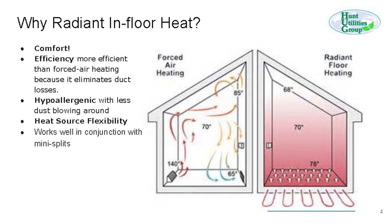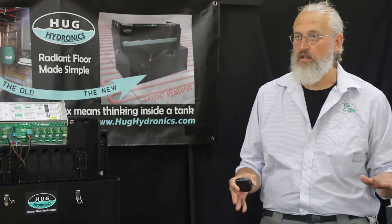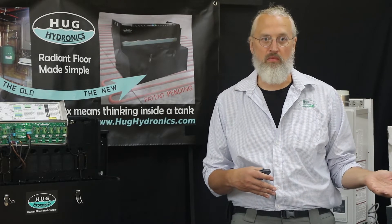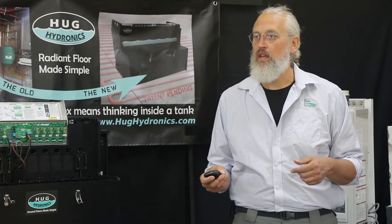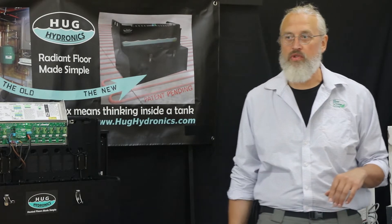Heat source flexibility is another benefit — anything that can heat water can be used to move that water through the floor. When doing in-floor heat, there are two ways to do it. There's the electric way, where you put electric heating elements under your floor. That generally costs a little more, but it's beyond the scope of what we're talking about today. Electric is generally used for small systems and is less economical for whole houses. We're going to be talking about the hydronics solution — the flow of water through the tubes — which is more economical for houses and larger floor surfaces.